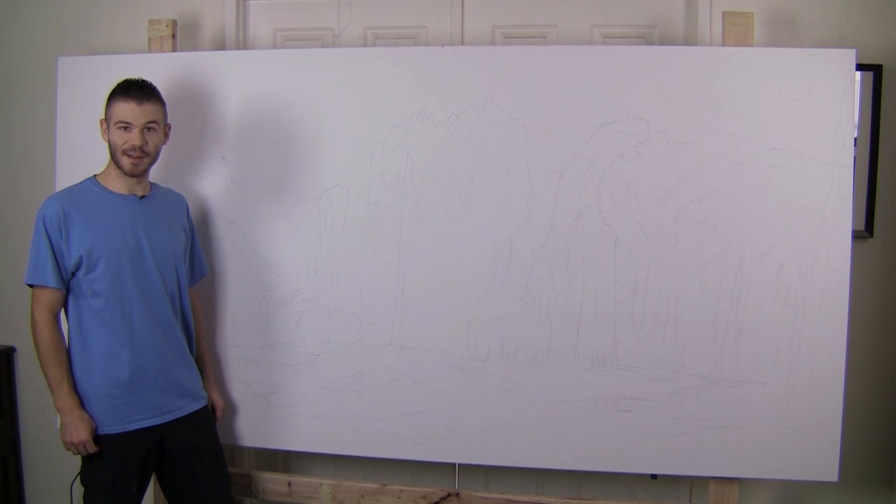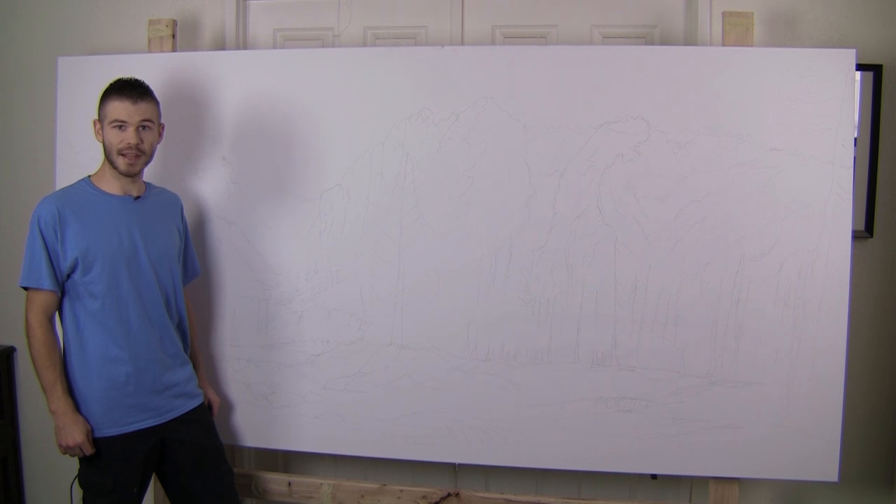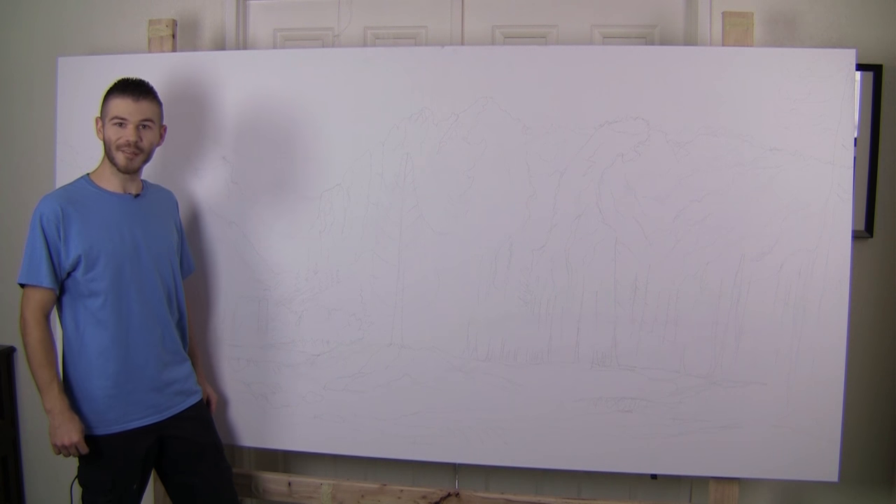Hi, I'm Kevin Hill, and as you can see today, we're going to do something that's just a little bit different. Behind me is a very large stretched canvas, 4 by 8 feet long — I had to have it custom made a couple weeks ago. We're going to do an extremely large landscape painting broken up over the next few weeks. If you're really excited about this, be sure to leave a like and subscribe for more painting videos. Alright, let's get started.